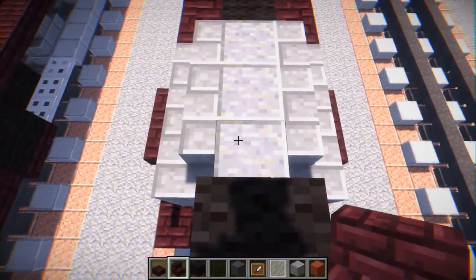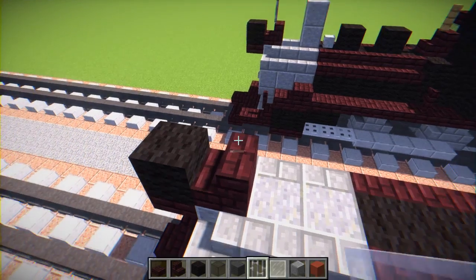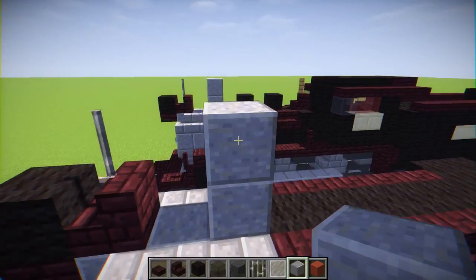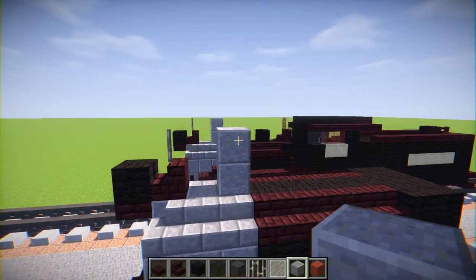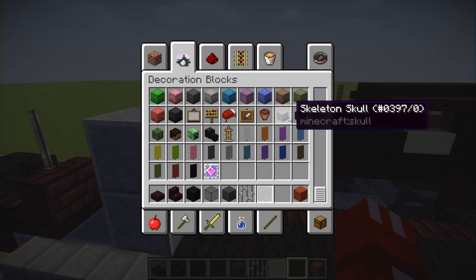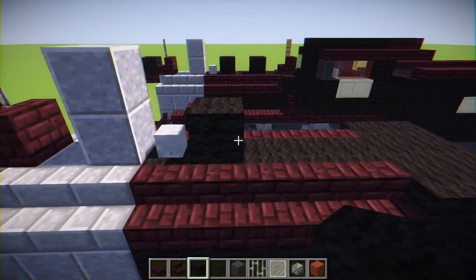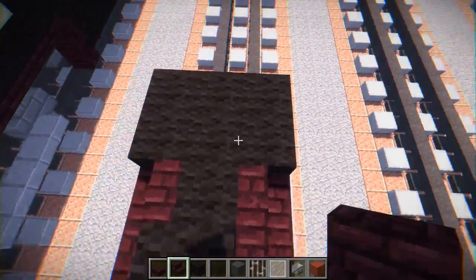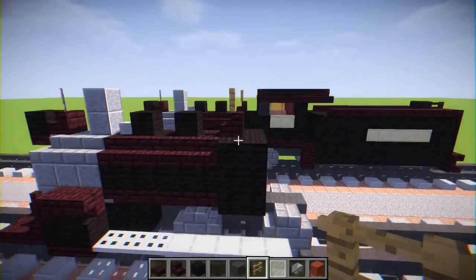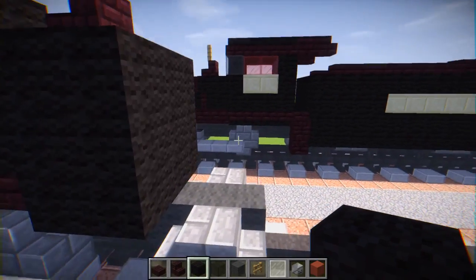Take nether brick stairs and add that behind the light, and on top of that add an iron bar sticking up — I have no idea what that is. Let's have the chimney, a smokestack, whatever you want to call it — add two polished andesite blocks. Then add a skeleton skull right over here to represent the bell. Then have black wool, skip one, black wool, and nether brick stairs. On top of that add an oak wood fence.